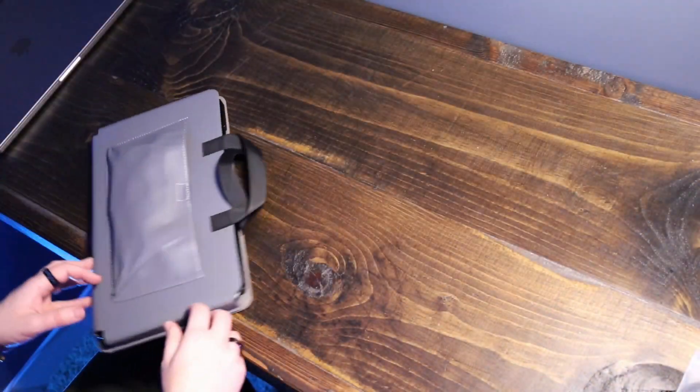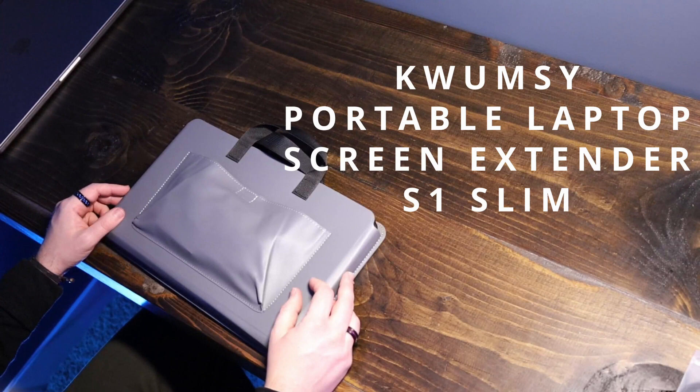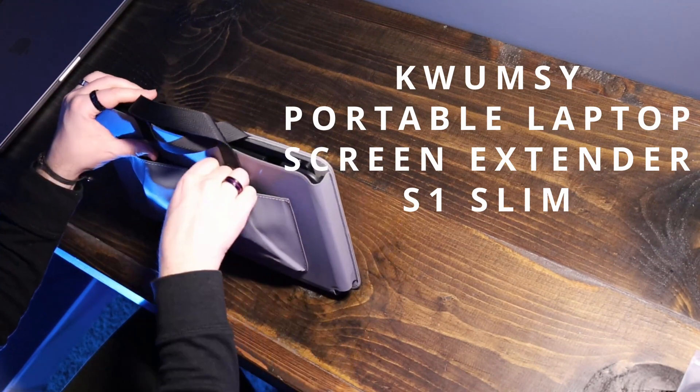Have you ever seen these portable laptop screen extenders advertised? I had seen these products that kind of clip onto your laptop and extend the screen, and I was admittedly skeptical, but then I just had to pick one up. This is the Clumsy Portable Laptop Screen Extender S1 Slim. It came with this really cool carrying case.